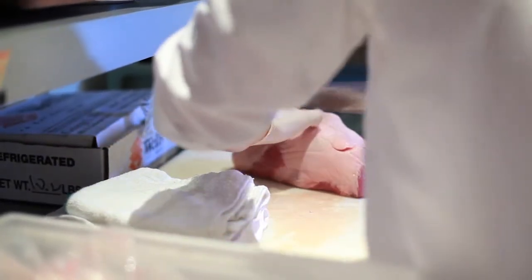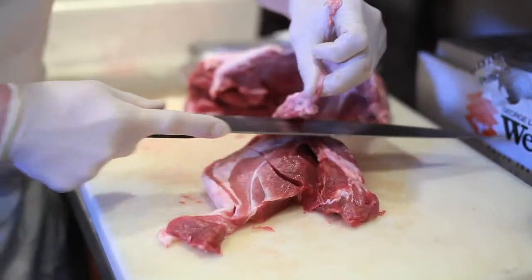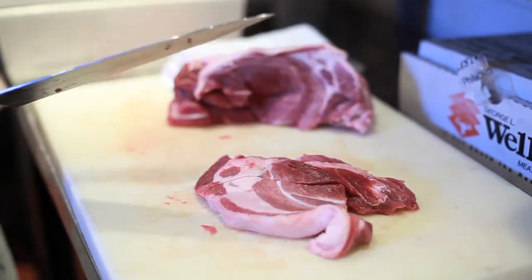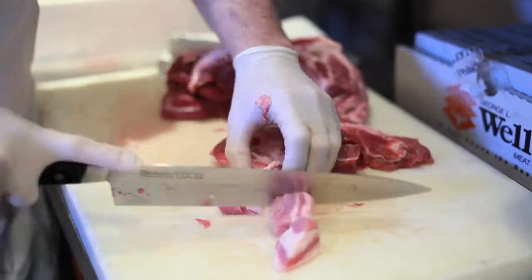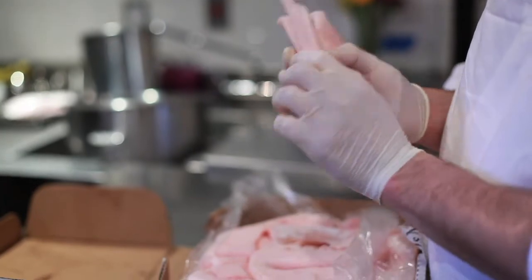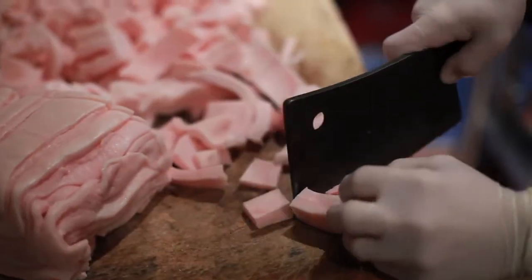We begin with cutting the pork. The pork shoulder has a lot of connective tissue and it needs to be removed. The connective tissue will not add anything to the salami — it'll only take away. It'll create a small air pocket inside, and that'll promote negative bacterial growth. So we trim the pork of all sinew and cube it into about 1½-inch pieces. Then we'll do the same thing with pork fatback — also 1½-inch cubes.